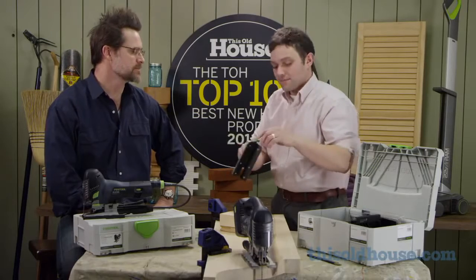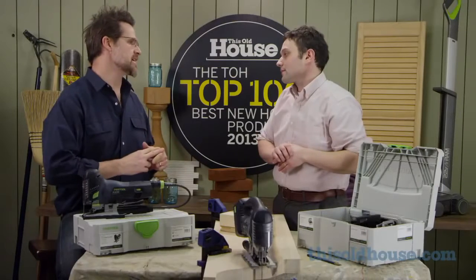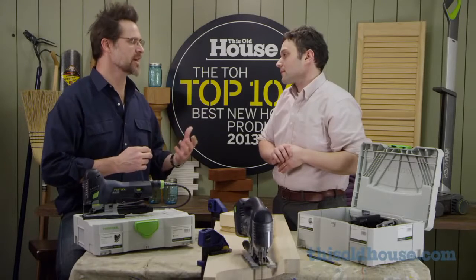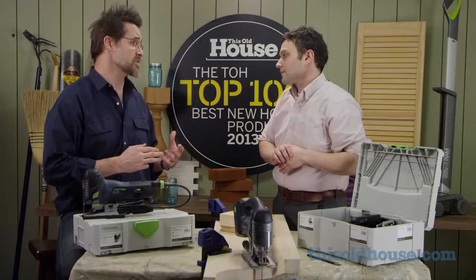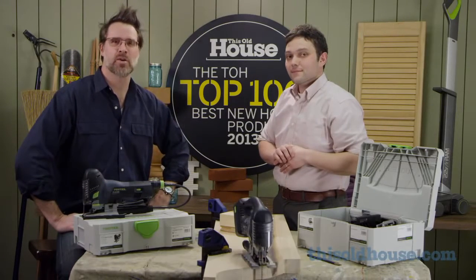So to recap: the first jigsaw with a brushless motor, LED lights synchronized with the blade so you can see the cut line, and an automatic setting so you don't have to guess what speed to cut at. We're honored to have this jigsaw on the TOH Top 100.